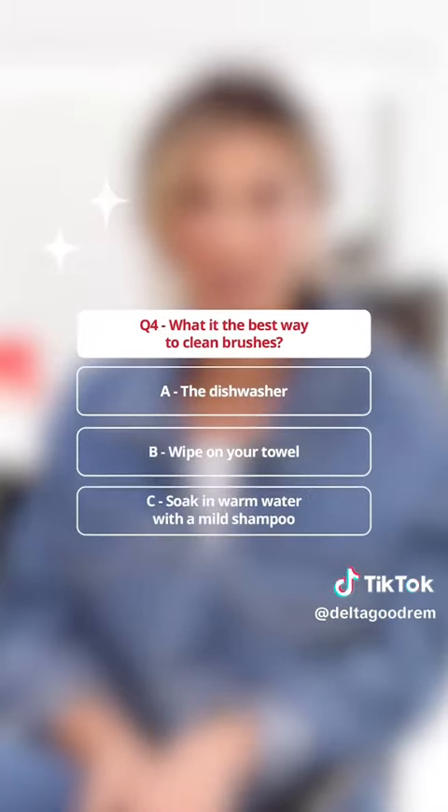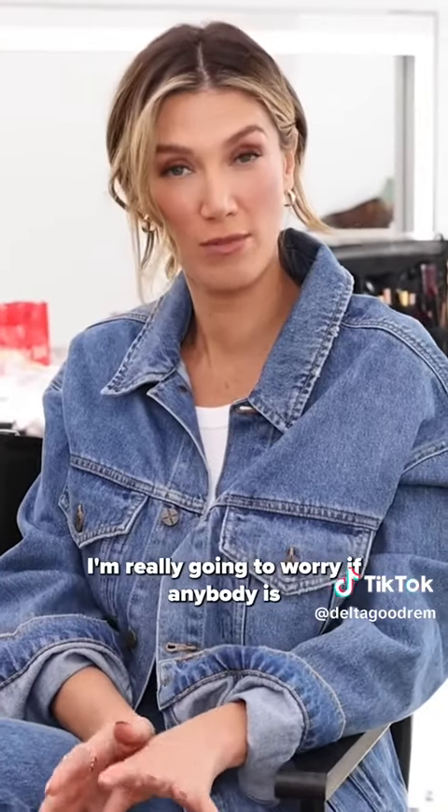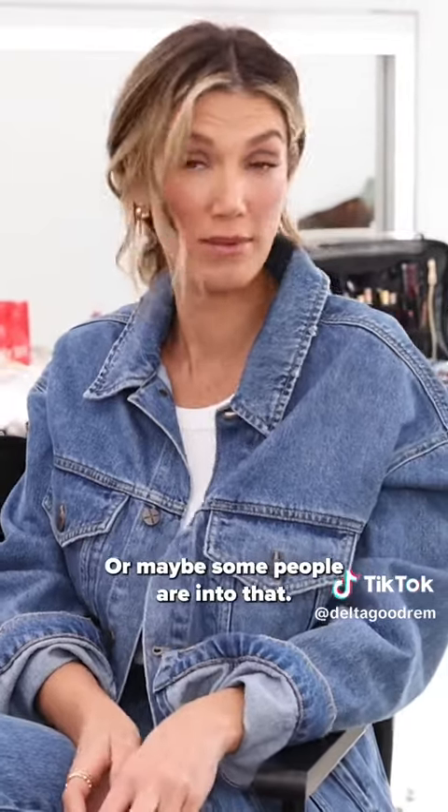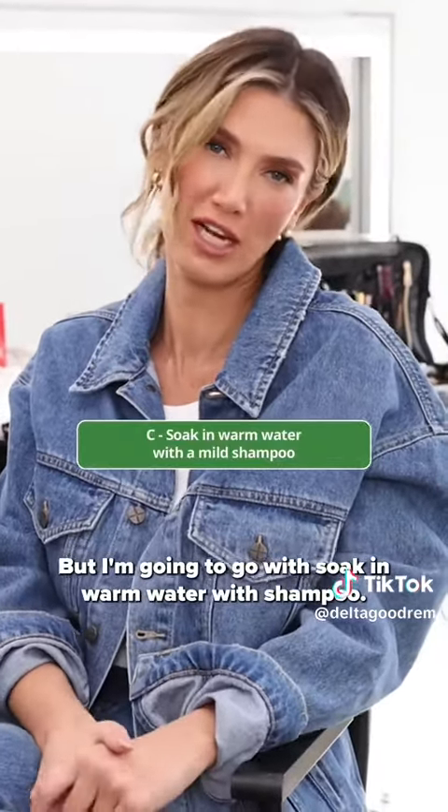What is the best way to clean brushes? The dishwasher, wipe on your towel, or soak in warm water with a mild shampoo? I'm really going to worry if anybody is cleaning their brushes in the dishwasher — or maybe some people are into that, maybe that's a TikTok trend. But I'm going to go with soaking in warm water with shampoo.